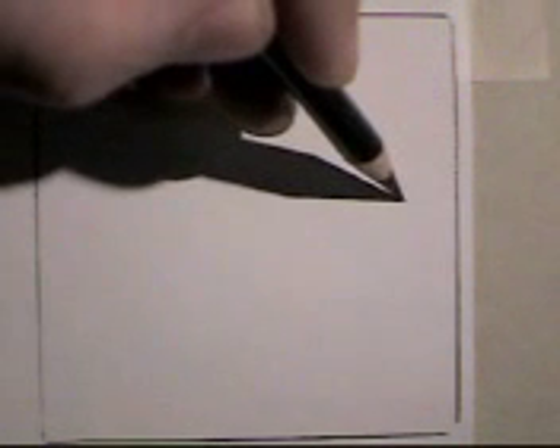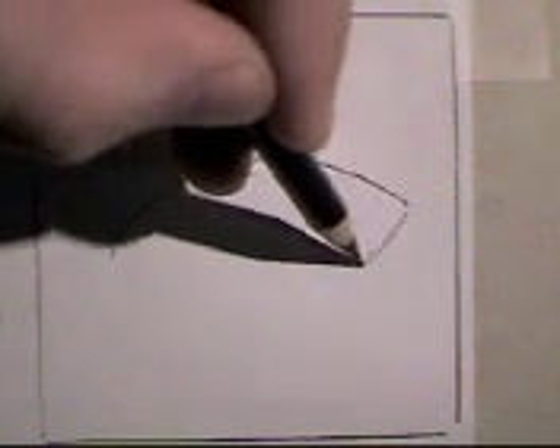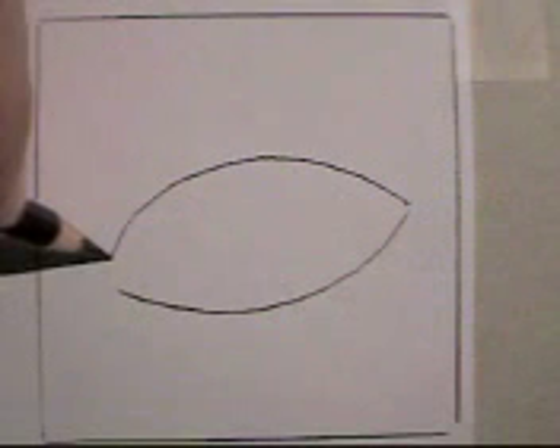We're going to start by drawing. I always tell my kids to draw a football — a slightly flat football. I'm going to add this little shape right here for the tear duct.